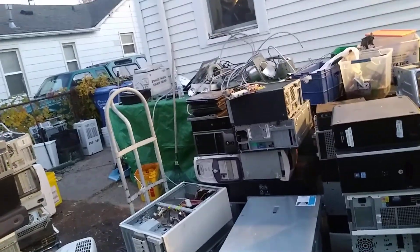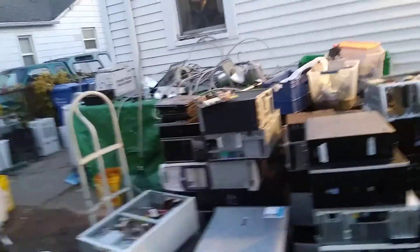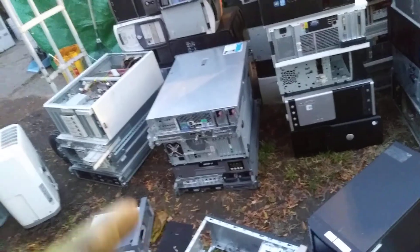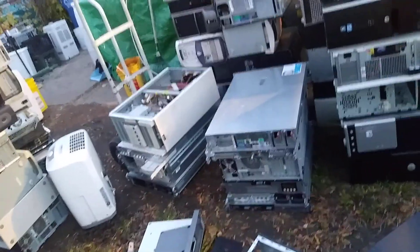So, 60 towers, 3 laptops, a loose motherboard up there, and like 8 servers. So, this is my scrapyard pickup.